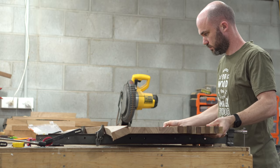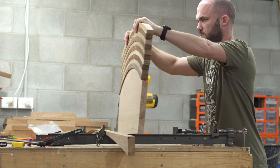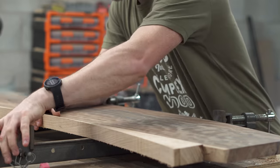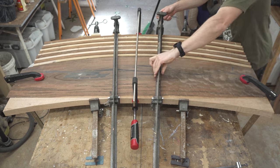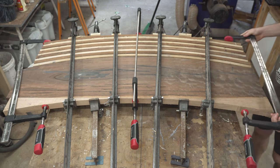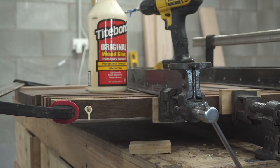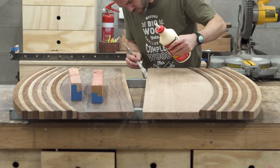Ten strips later I ended up with one half of the table — flipping it up you can see what I'm working with, essentially one half of the blank. I could then repeat the process, using that backer piece with the correct curve that I'd saved from one of the cuts. I started clamping from the center working outward, and on the last strip I glued in a dowel just to hold the strips in place — that last strip would have had a tendency to pop out otherwise.